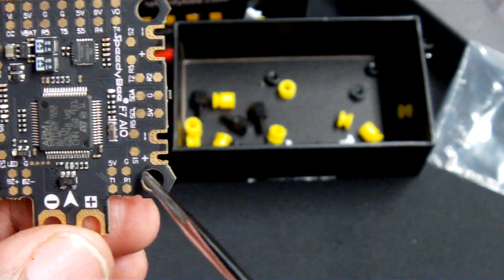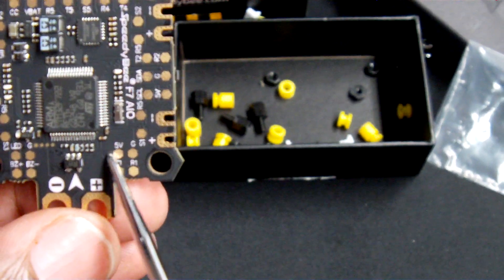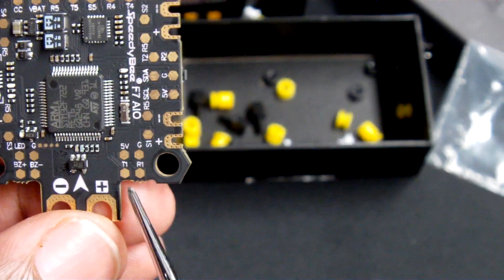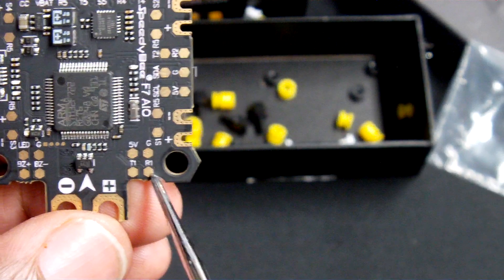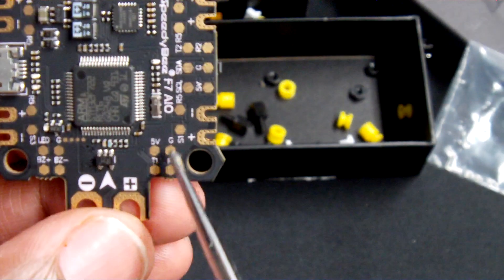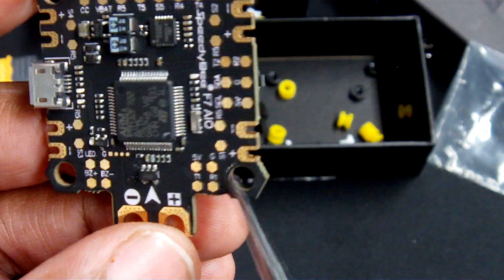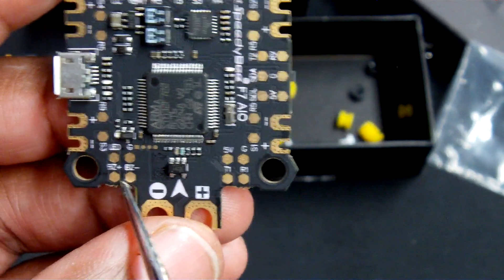Another thing about this flight controller that I'm very happy about is the location of UART one, which is reserved here — typically for your receivers. You have your five volt, your ground, your T1, and R1 here. For those of us who want to use Crossfire, you can solder right here to that corner in the bottom right and have a nice neat section where all your needs are met.